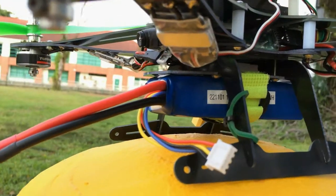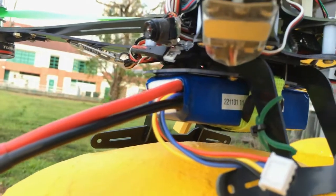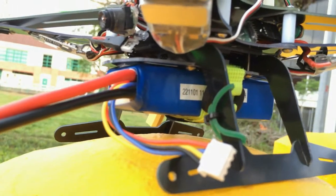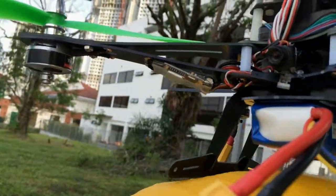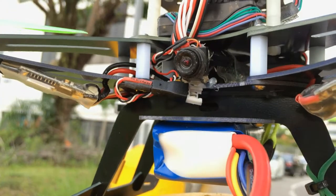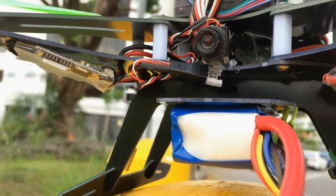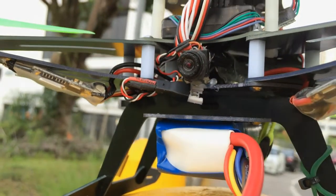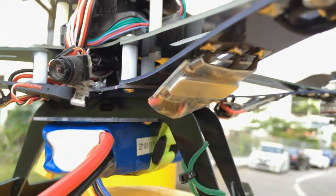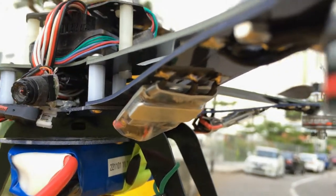For the flight, I'm using a 2200mAh 3-cell battery. For FPV, I'm using a 1-cell here — the battery is not there, but I'm using a 1-cell. And these are the 10A ESCs. Again, no wires to the motors.